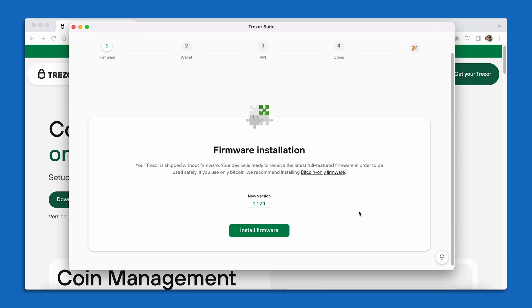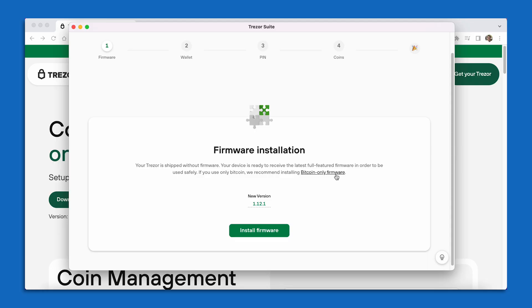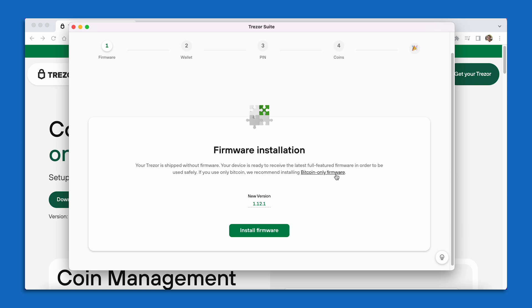Right away we are prompted with the firmware installation screen. At Unchained, we do recommend downloading the Bitcoin only firmware. The Bitcoin only firmware is really nice for you as a Bitcoin holder to know that an update to another cryptocurrency is not going to impact the safety and security of your Bitcoin key. To download the Bitcoin only firmware, you can select Bitcoin only firmware that's underlined in the text above Install Firmware, and then select the green button on the right hand side for Install Bitcoin Only.